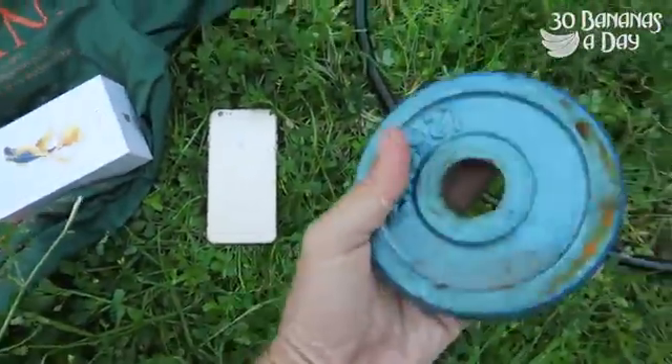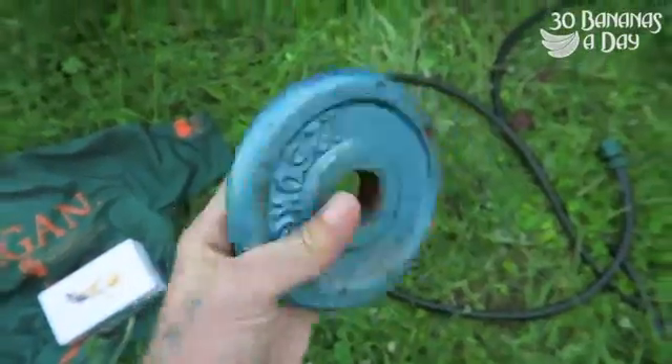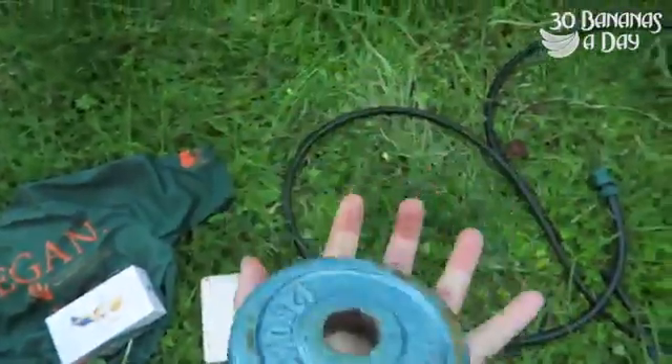Look at the 1.52. This is legit, this is legit weight. It's not a fake weight. That's not fake, that's legit. You can see it, that's legit.